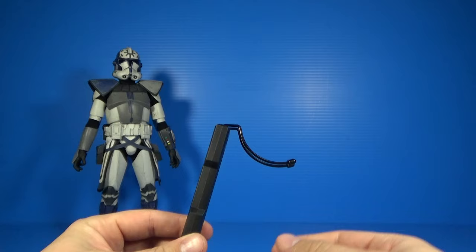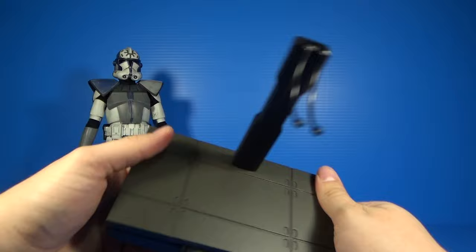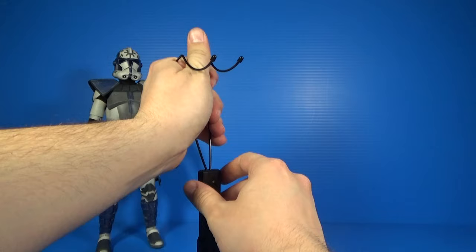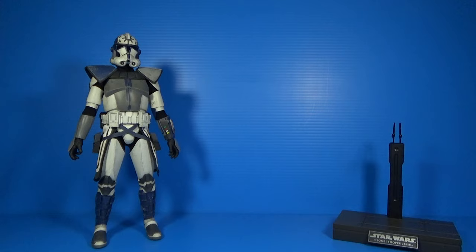Of course you have your little crotch grabber for the stand. You just plug this into the bottom of the stand and it clips in very nicely and securely — it's not going anywhere once it's in. This crotch grabber is extendable and comes completely out if you want to replace it with something else. You can lift it up and down, which is nice for characters that don't have jet packs. Jesse can stand on his own just fine as well.